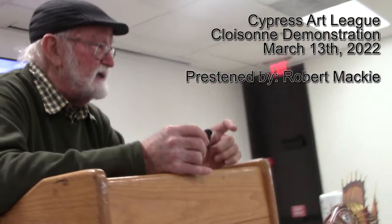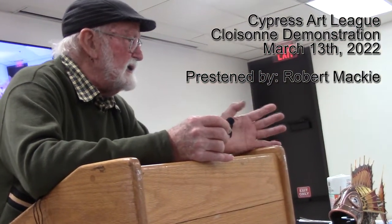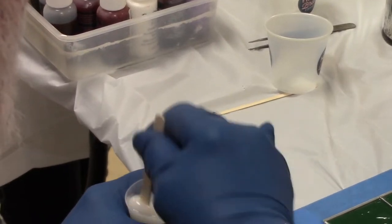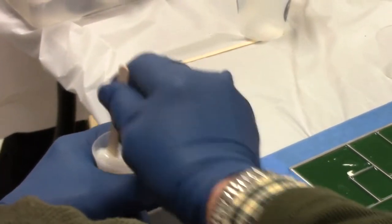Epoxy resin is a 50% resin and 50% catalyst, which makes it very easy to use. Not like a polyester resin where there's a proportion mix according to what you're using, and it can be very easy to get lost in the proportions. When you mix incorrectly, they never cure, they never harden — they remain sticky forever. Whereas the epoxy is very easy to do 50-50, no problems.